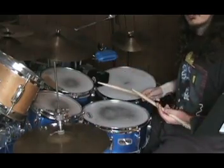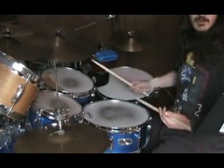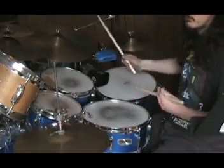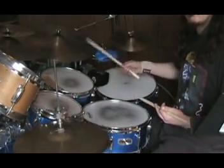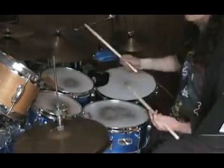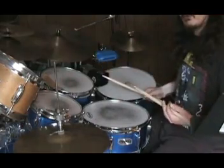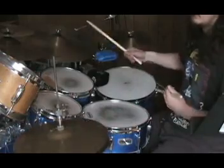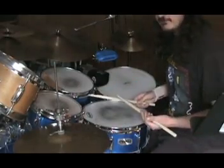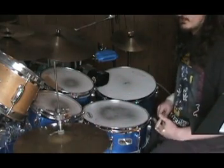Three — double strokes, starting with the right. Four, starting with the left. Then paradiddles, and inverted paradiddles. You get the basic idea of that. Just go through, even if you only work on page five, your jazz independence will increase greatly.